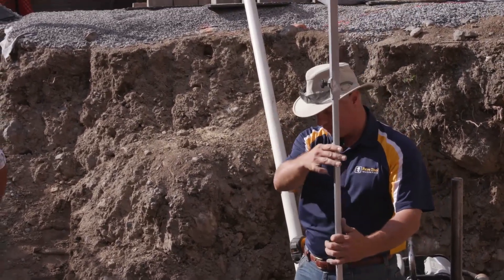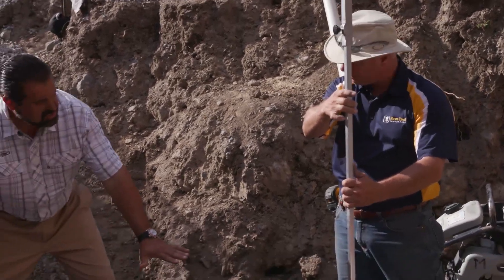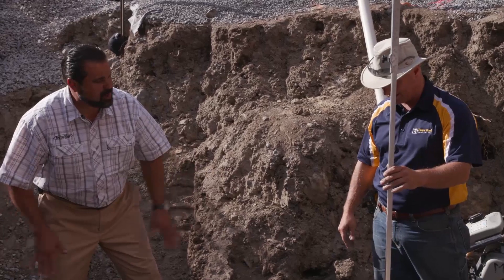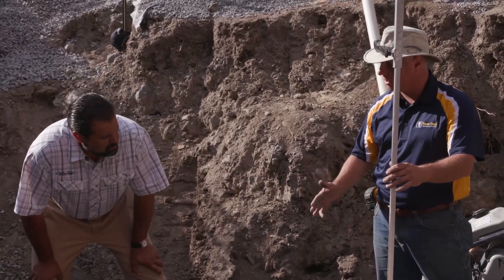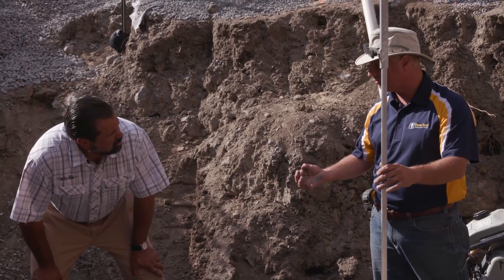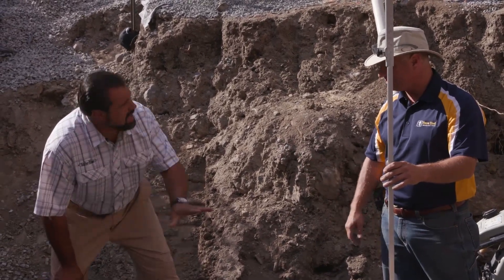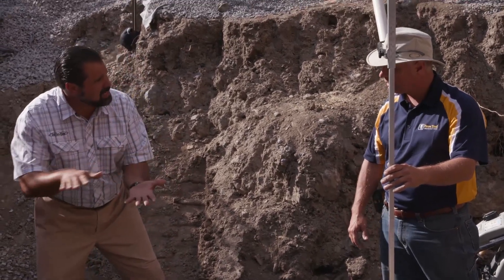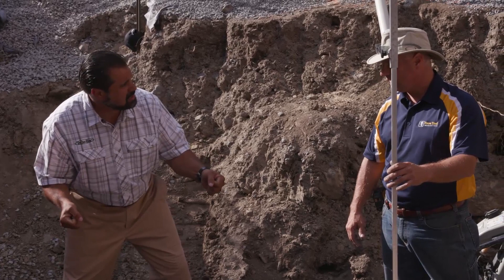I'm going to set my base to one inch below finish grade. The base is densely graded stone, already compacted to 98% standard Proctor density — super hard base. What we're going to be using here is a number eight stone, which is three-eighths chip clear stone. And that's our bedding layer, which is going to give us good positive connection between the base course of G-Force block and that aggregate base.